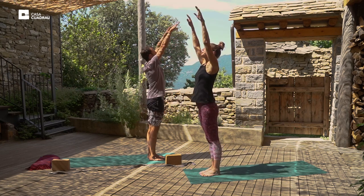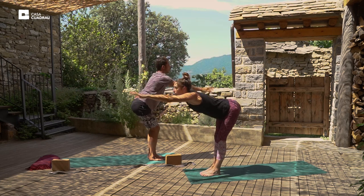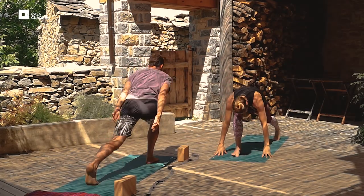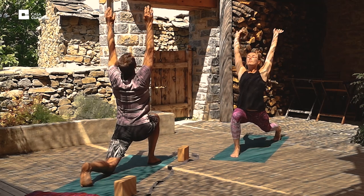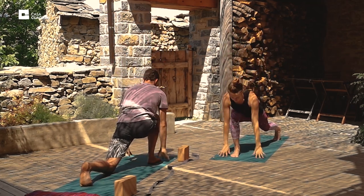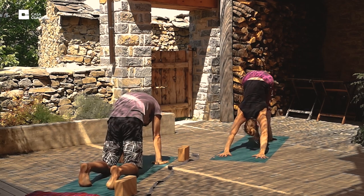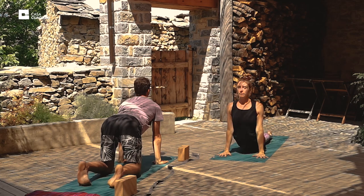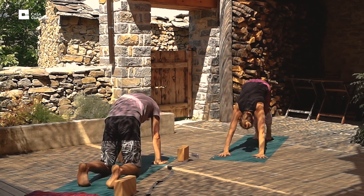Inhale, arms up overhead, slightly bending backwards. And exhale, fold at the hips. Inhale, step the left foot back, raise the arms overhead. And exhale, palms to mat. Downward dog. Lower knees, chin, chest. Scoop forward, upward dog. And exhale, lift the hips. Downward dog.